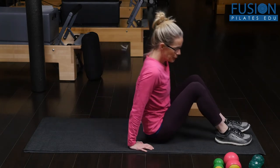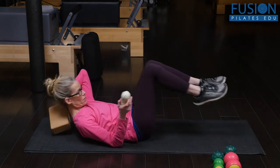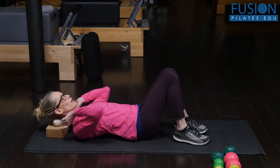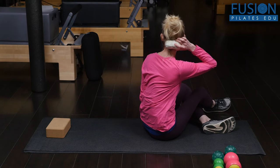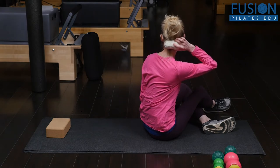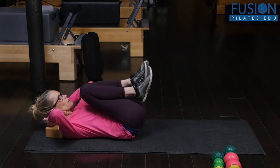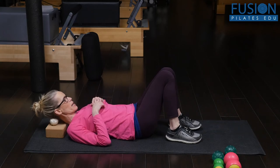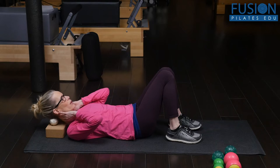I want to start first at the cervical spine — the top of the cervical spine where the skull meets the neck. When I lie down, I'm putting the balls on a small yoga block so I can hit that occiput where the skull and the neck meet, and I can flex and extend my neck to get some really good opening and massage in this area.